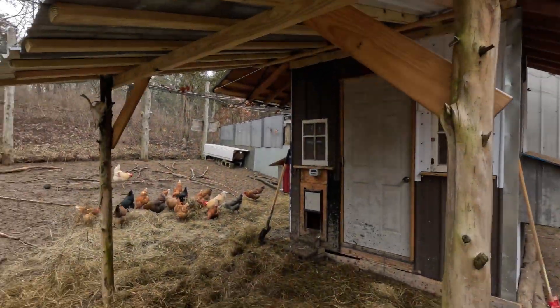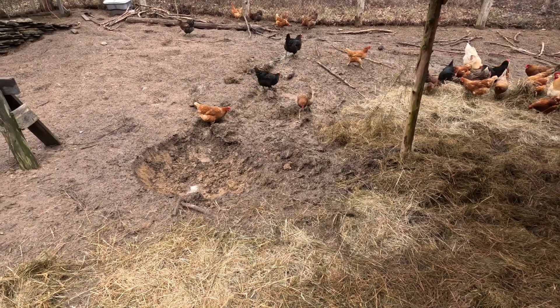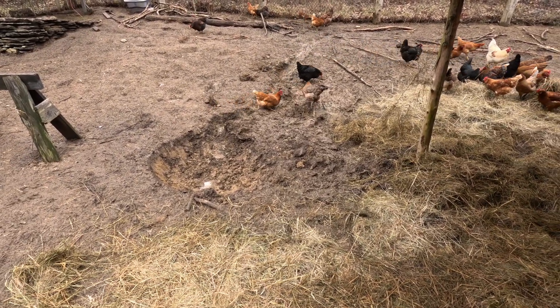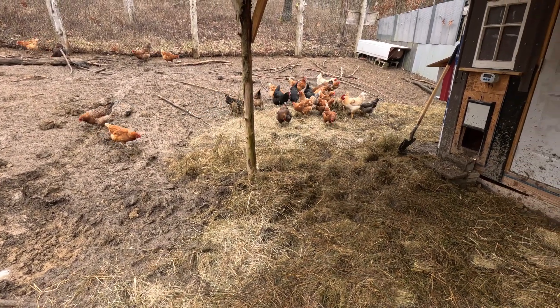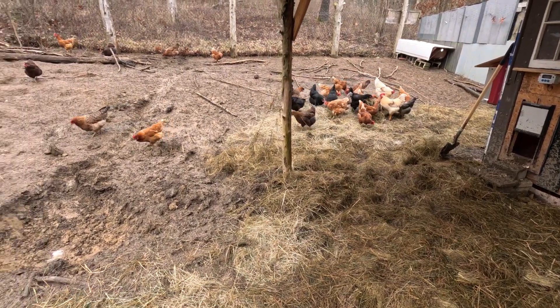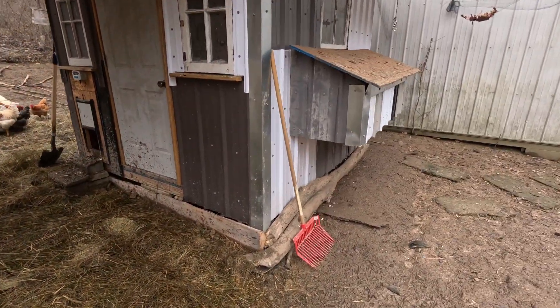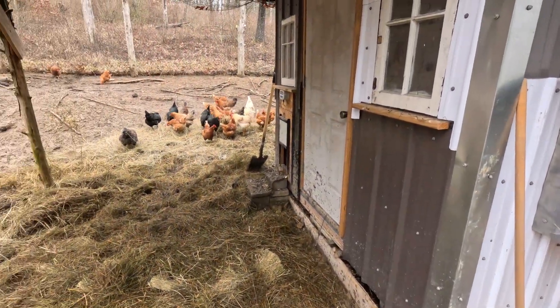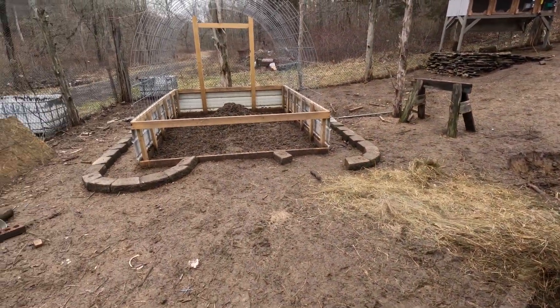The chickens are loving all the hay and are exploring the makeshift little pond that's in the beginning stages. Hopefully that'll just give them somewhere to get their feet up and start to get their bottoms a little bit cleaner, so I don't have to wash the eggs as much. That's what we're working on — piled up a little bit of this compost, and it's completely wet and soaked.